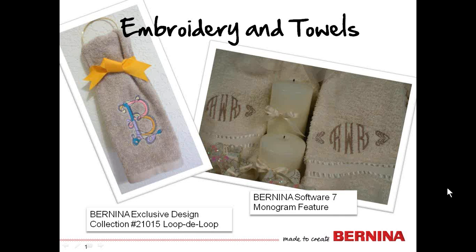Welcome to Embroidery and Towels with Kay Hickman. Embroidery and towels just seem to go together. A touch of embroidery on a towel can liven up a bathroom. Monogramming a towel can personalize a gift that will be loved for years by the recipient.